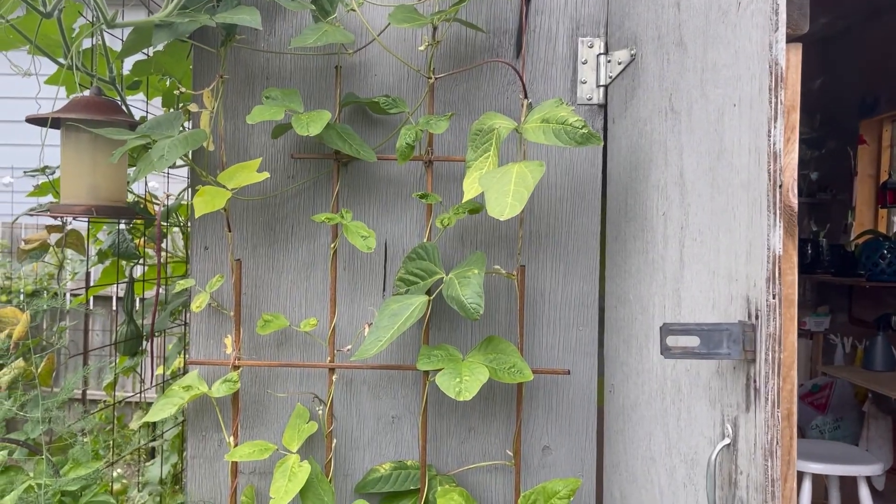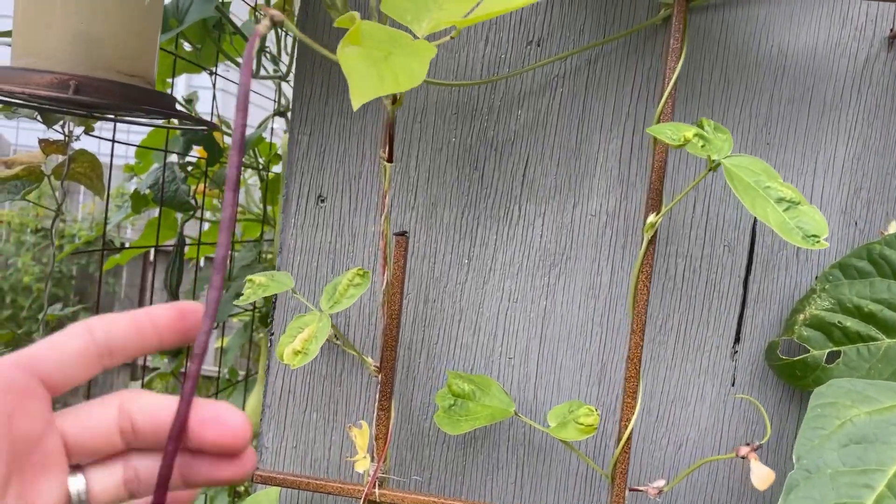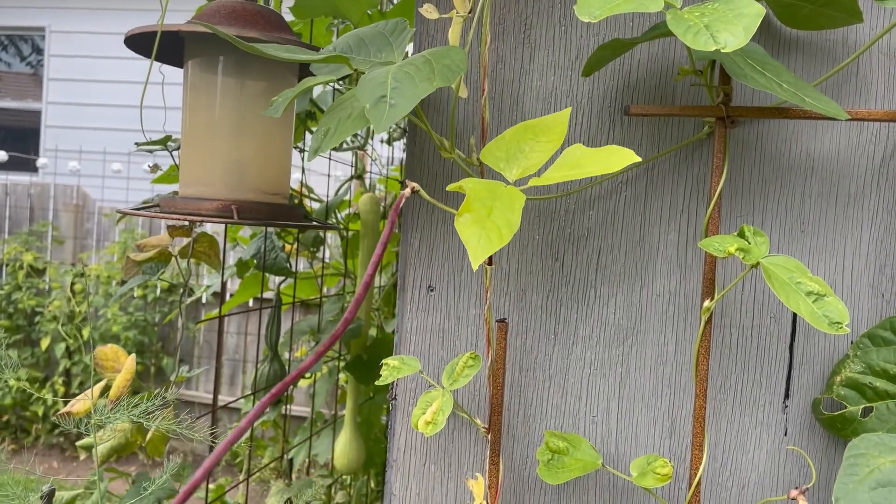I think where we'll start is just along the shed here because there's kind of fun stuff growing in these beds. I'm going to show you the noodle beans. I've already picked a bunch, so what's growing isn't quite as impressive, but these guys are impressive. They start out kind of small, and you might be like, that's small — but yeah it is, because they get huge.